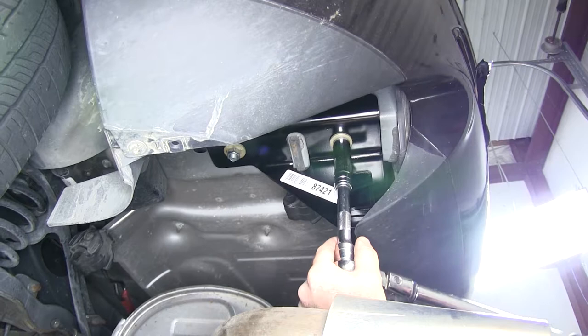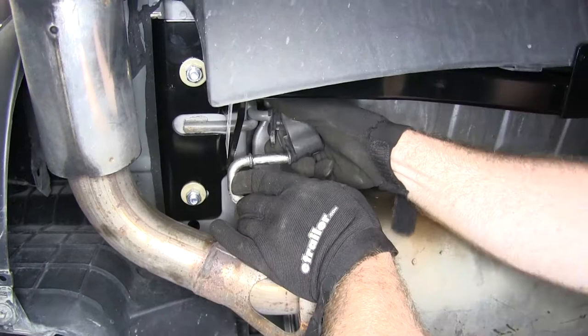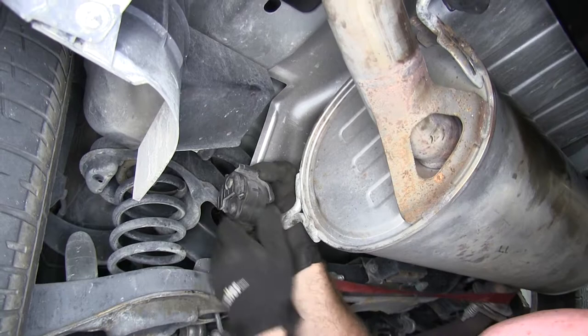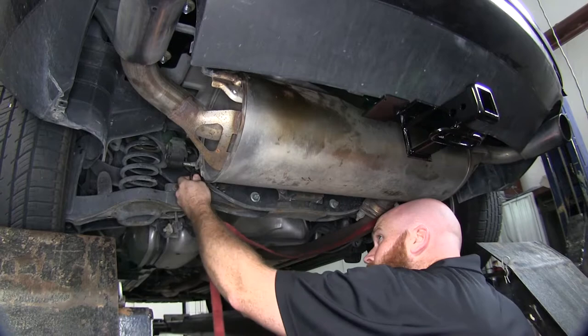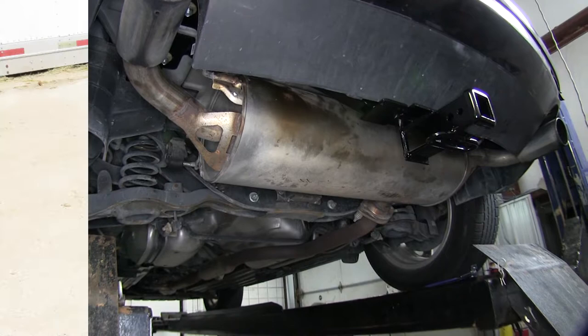Once all the hardware is tightened down, go back and be sure that it's all torqued down to the specification listed in the instructions. Once the hitch is all torqued down, go back and reinstall the exhaust. Then remove the support strap and you're ready to use your hitch. That completes our look at and installation of the Draw-Tite MaxFrame Class 3 Trailer Hitch Receiver, part number 75512, on our 2008 Mazda CX-7.